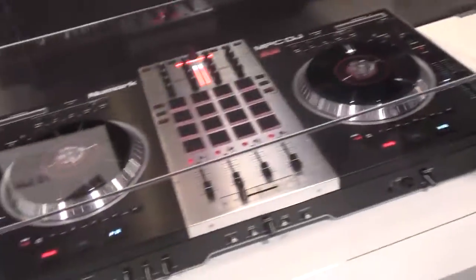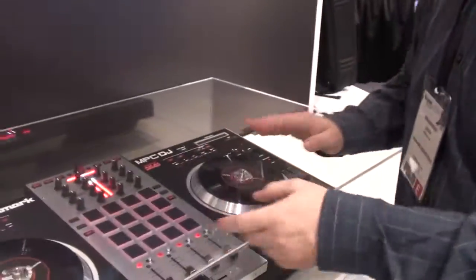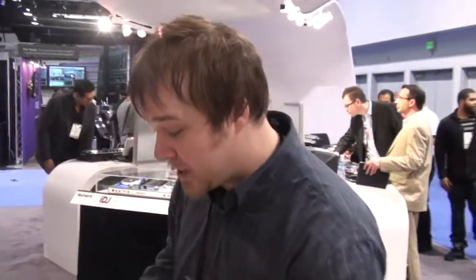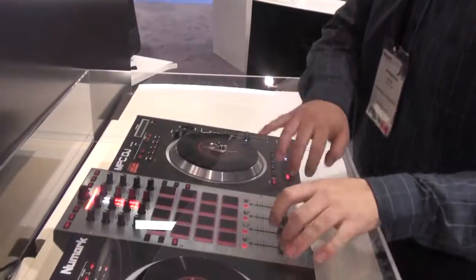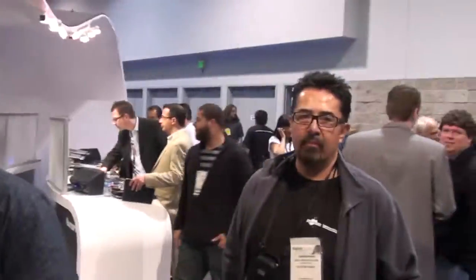It's really the performance-minded DJ — live remixing. To be able to be cutting and triggering samples and rocking out of one device, and not be jumping around between setups. Those kids are really talented, but imagine how much more they'd be able to do with something like this.